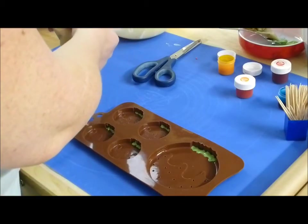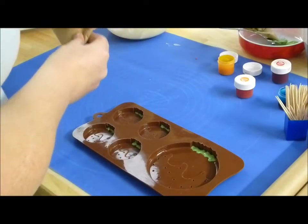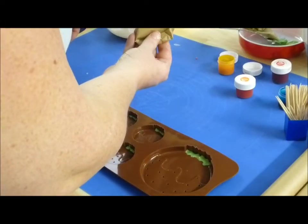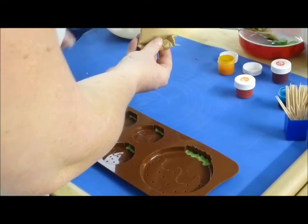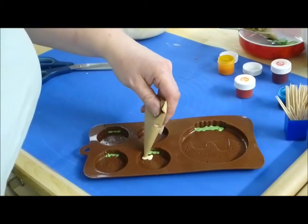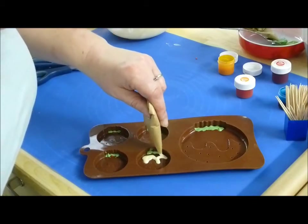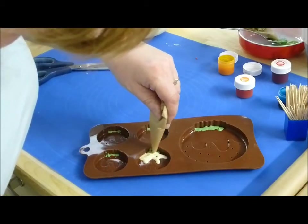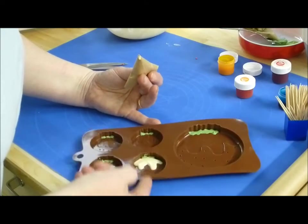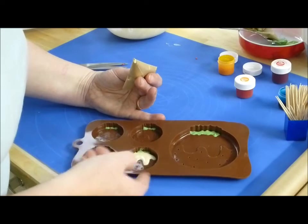I'll just fold in the ends of my bag and I'm ready to pipe. This is a much bigger area and it's much easier to do. The chocolate's hardening so fast here it's near enough set already because we're dealing with such small quantities. Nip the end off the bag, then fill it in again. Fill in all that top area, give it a tap, and it will level itself out to where the line is. And that one's done.